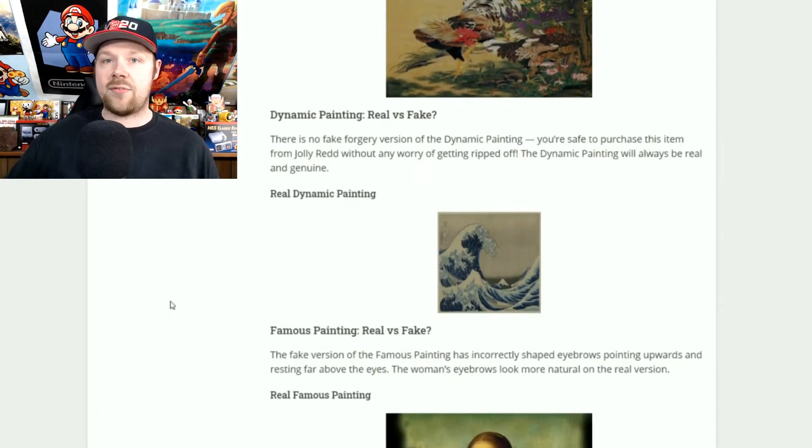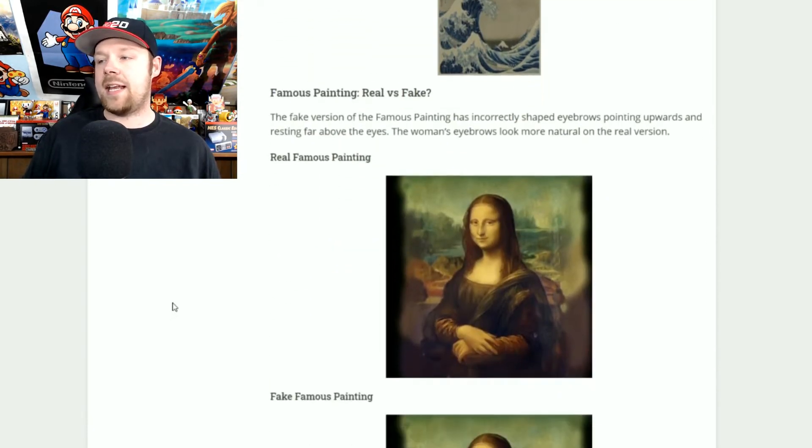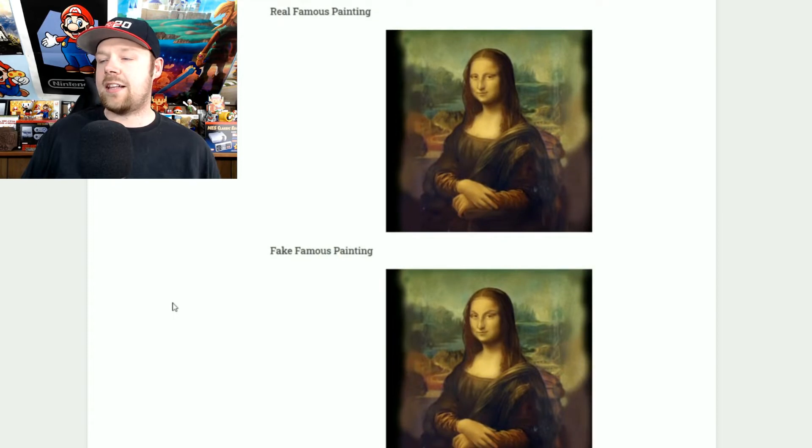The dynamic painting will always be real. If you see this one — it looks like a wave — it's real, go ahead and buy it. Now the famous painting: the only difference is the eyebrows. On the fake painting, the eyebrows are raised a little bit higher and make her facial expression look different. On the real one the eyebrows are a little less prominent. That's how you can check the famous painting.